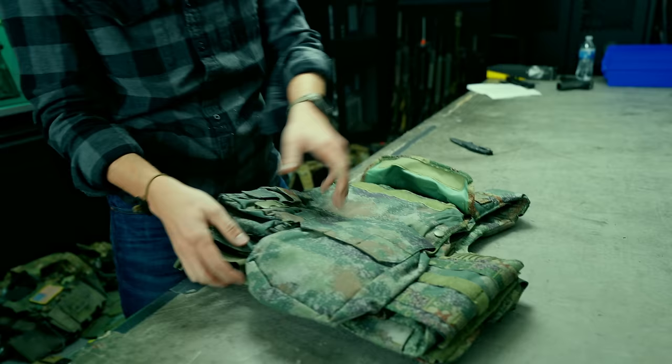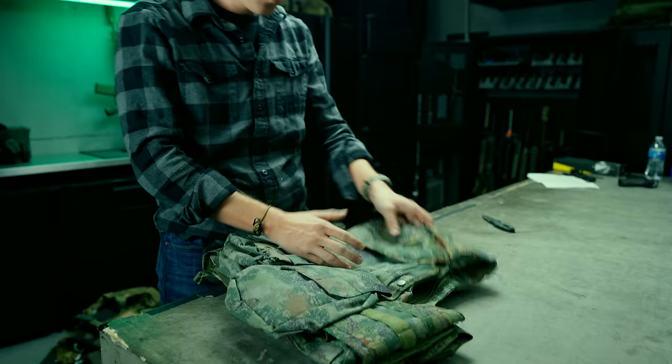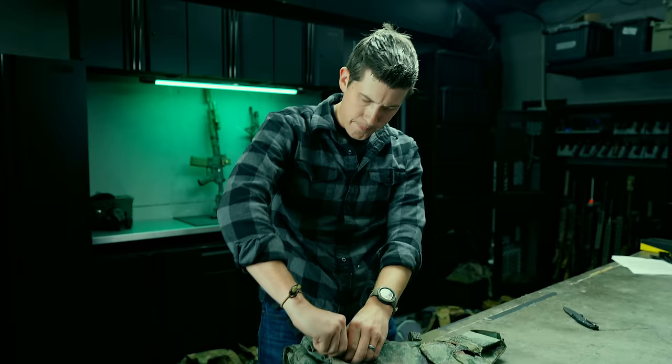There's a very large drag handle on the back and some GP pouches, so it's not full MOLLE. They do seem to have a built-in hydration pouch. The armor goes in here and the built-in hydration pouch is right there — kind of nifty. This is also where you access the quick release for the entire plate carrier, which is pretty cool.